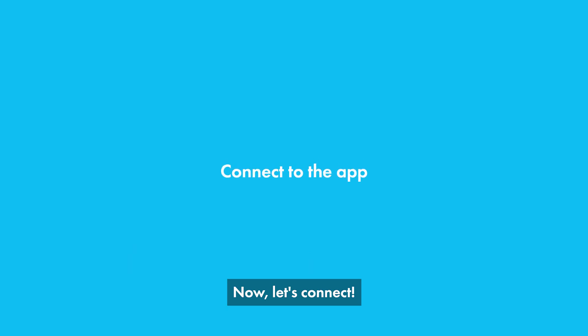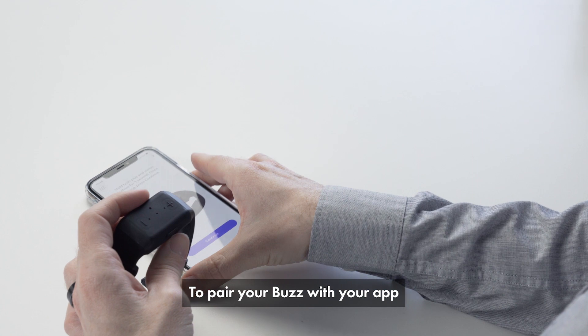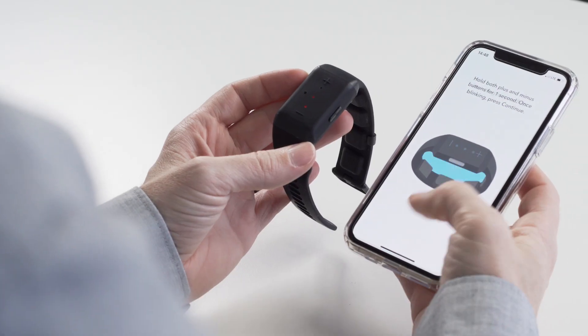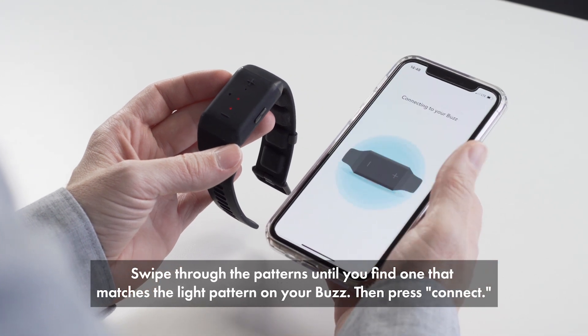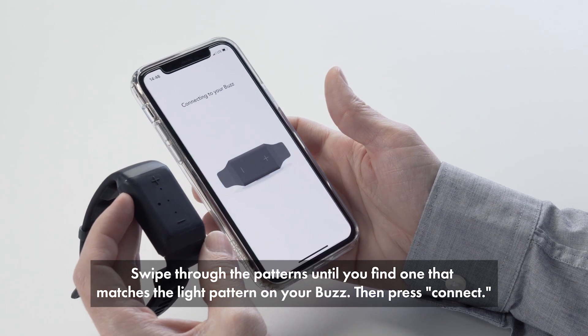Now, let's connect. Allow the app to use Bluetooth. To pair your Buzz with your app, hold the plus and minus buttons until the lights blink, then press continue. The app will show you a specific light pattern. Swipe through the patterns until you find the one that matches the light pattern on your Buzz, then press connect.